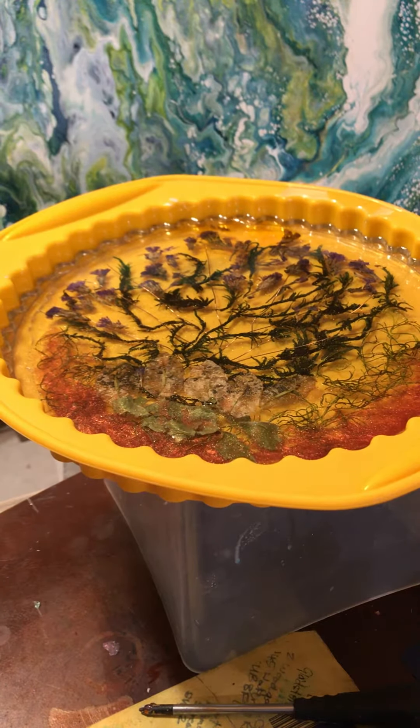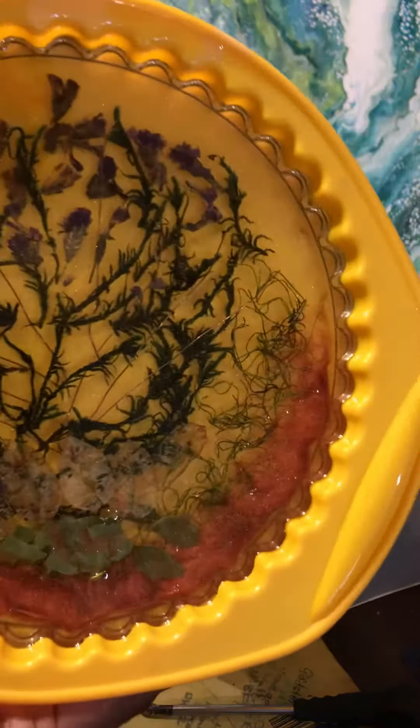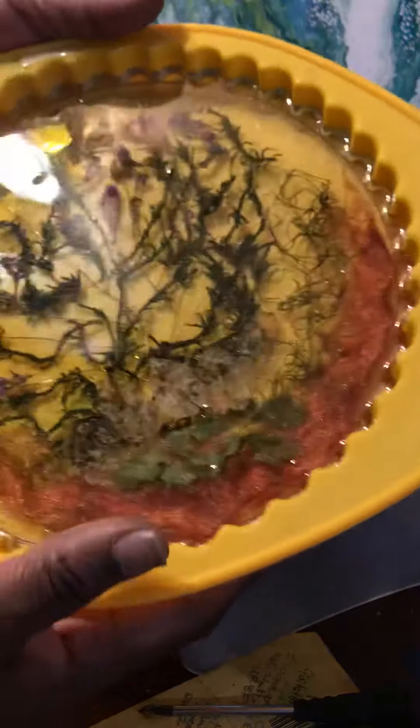Good morning! It's time to demould my first see-through mould with flowers, some ink, and some bits of copper in it. I used a regular pie dish, silicone mould — nice and shiny — and let's see how it pops out.